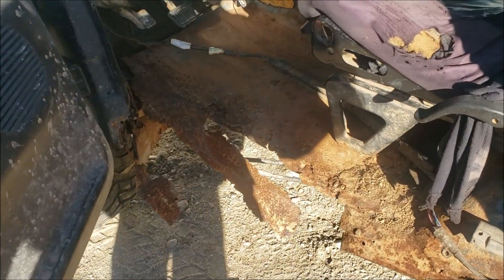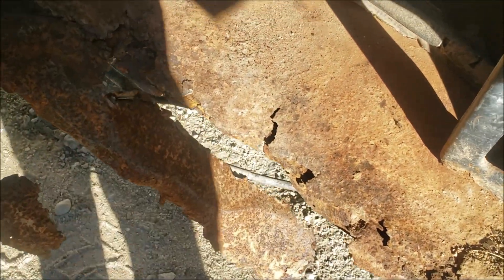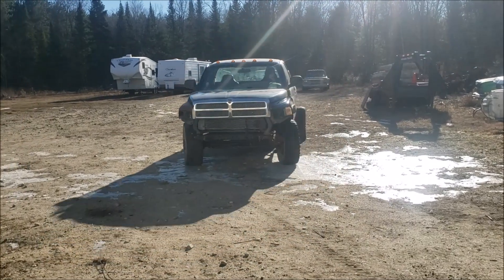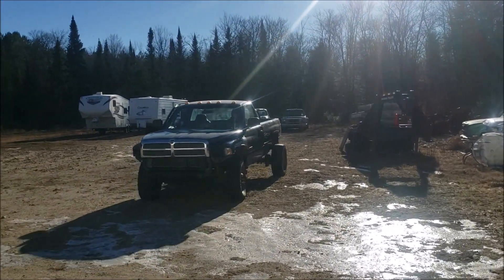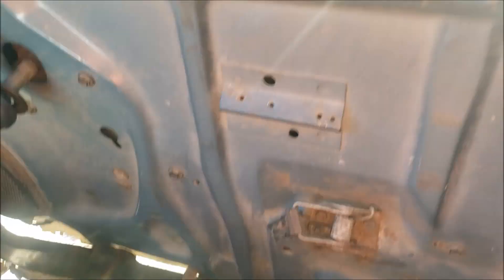What I like the most about this truck is probably the floor — as you can see, brand new, that's perfect. I have to pull my door that way so it stays shut.